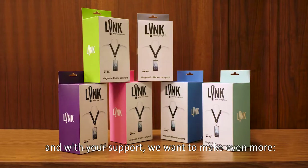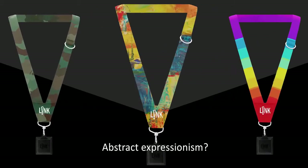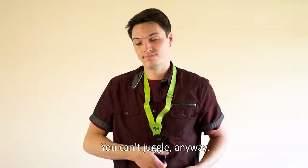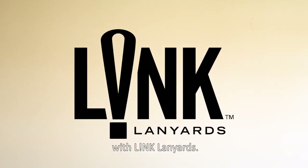Link comes in eight colors, and with your support, we want to make even more — camo, rainbow, abstract expressionism? If enough of you demand it, we'll supply it. So stop the juggling act — you can't juggle anyway! Be hands-free when you need to be with Link Lanyards.